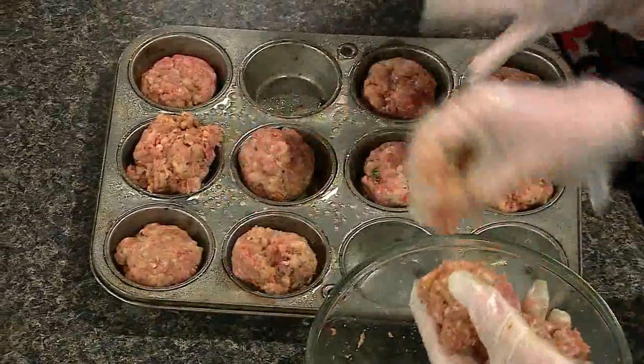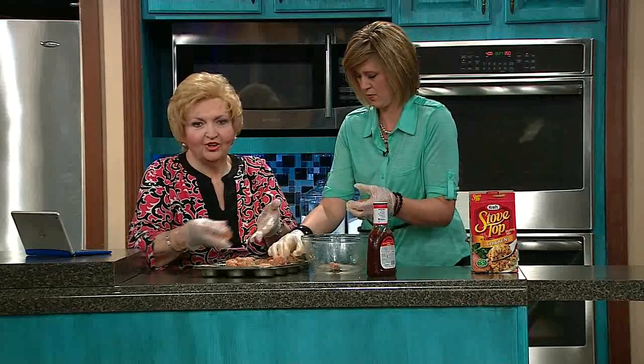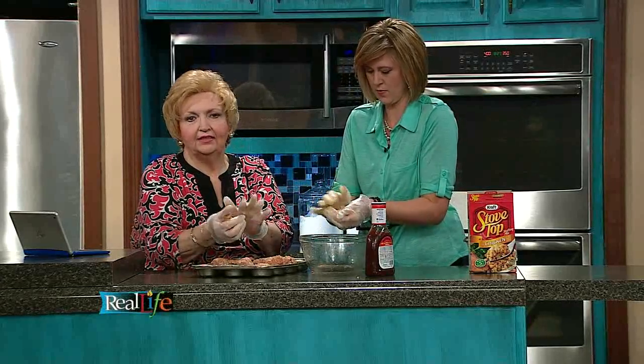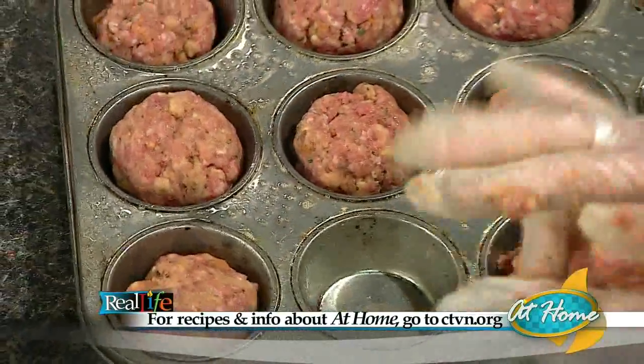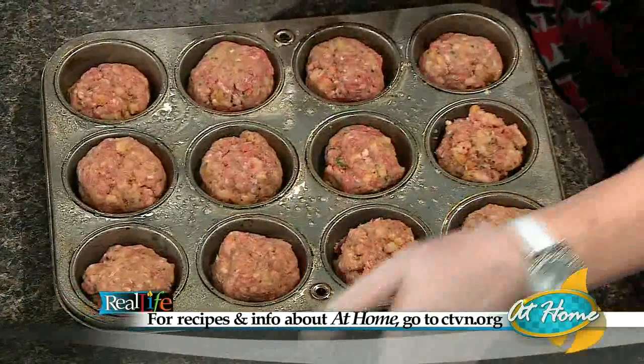When you are making things like this for your family, sometimes it's an extra effort, but it pays off in the long run. Because you're making memories every day with your kids. You want them to be good memories — 'Remember when Mom used to make those meat cakes?' — not 'We went through McDonald's again.'